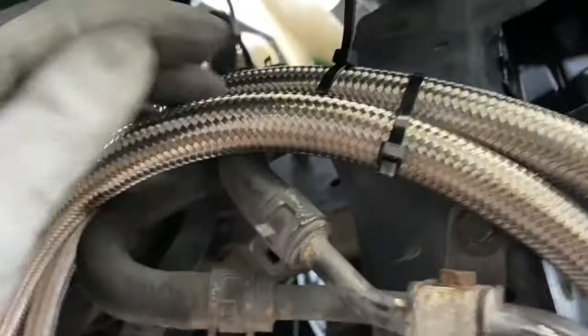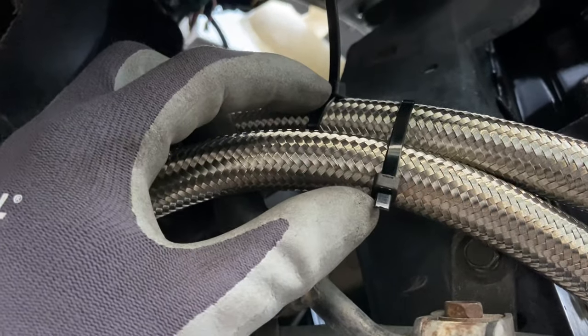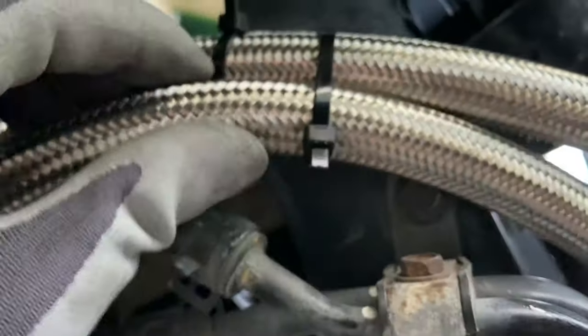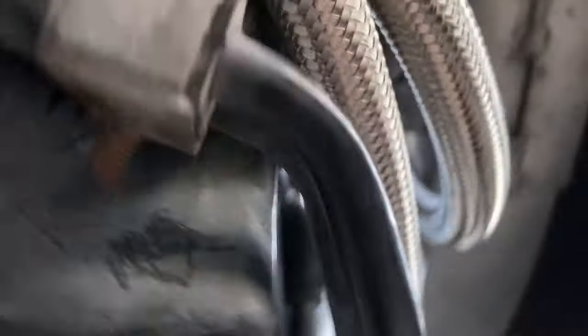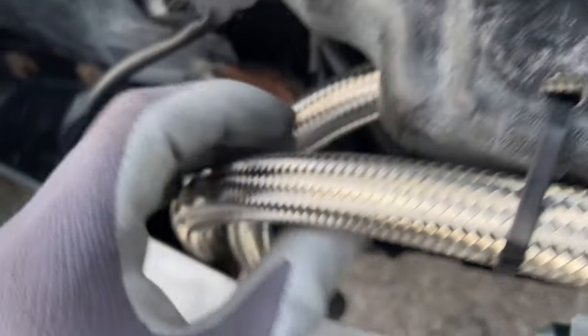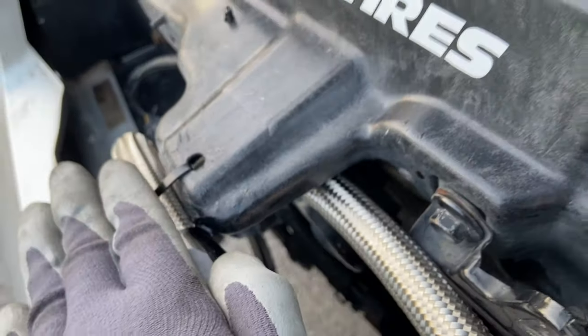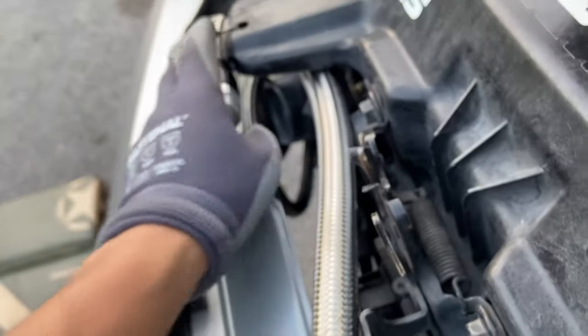I put zip ties — the top one goes through a hole right there in the rad support, that's how I hook this one up, and then I put these two together. I pushed these back because if they're bent more back I can have more clearance with the mesh grill.